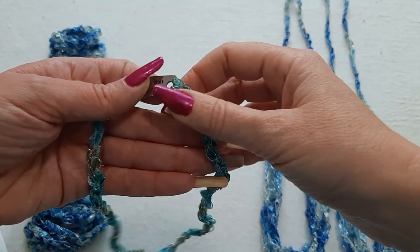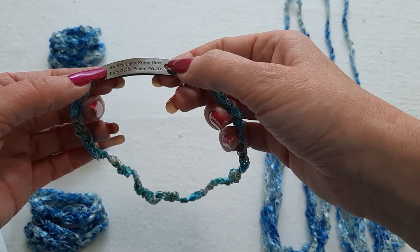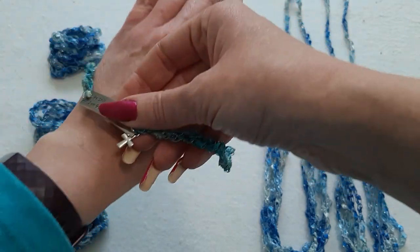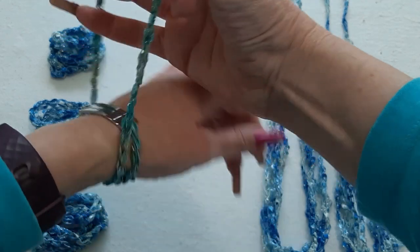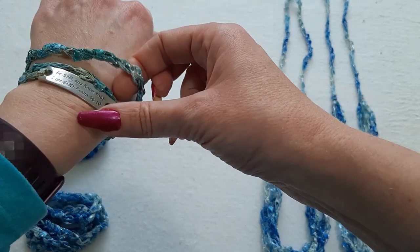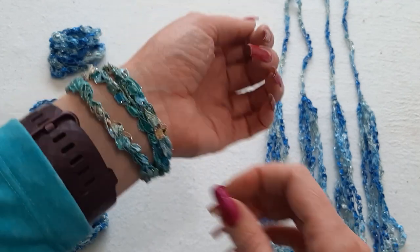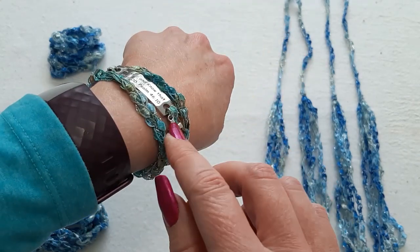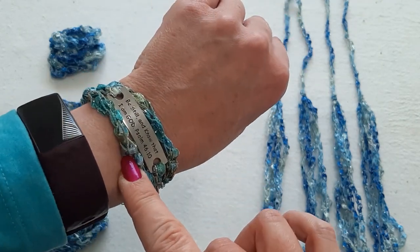Next up, I'm going to be making these wrap-around message bracelets, and I absolutely love these — they all have different messages on them. This one is a Bible verse: 'Be still and know that I am God.' The way you put these on, you put it on top of your wrist, twist it underneath, put your hand through, wrap around, twist it again, and put your hand through again. Real easy to put on, and it has a little bit of stretch because of the crochet. You can also add a little charm on the side — I started doing that a bit later. I do have a video tutorial on how to do this, so I'll put that in the description below.